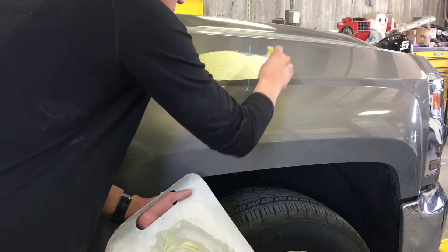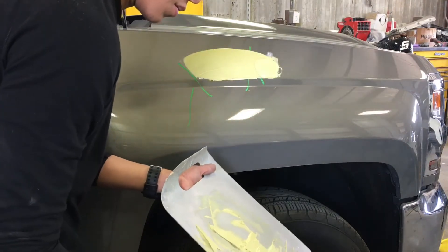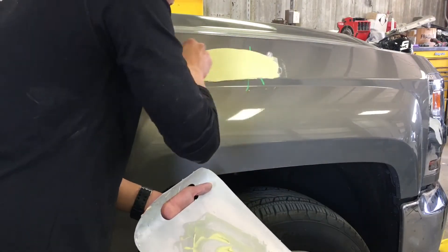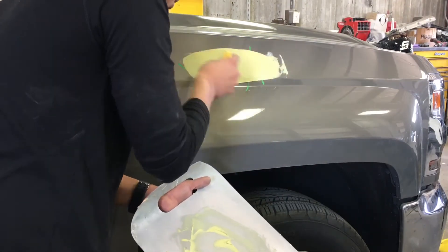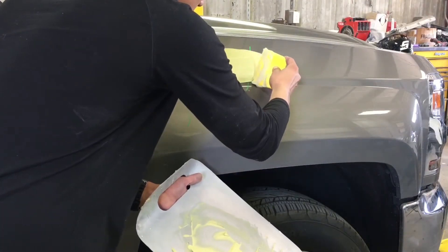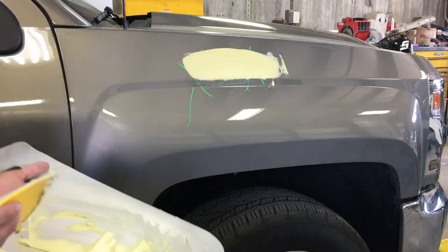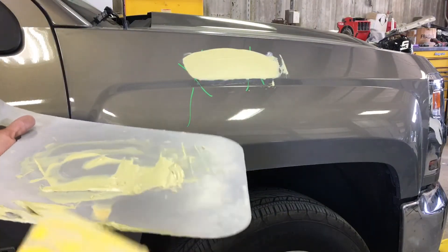I started off by applying it on my low spot and then got a nice even spread all around. Then I started removing some of the excess filler — I kind of overshot on how much I needed, but it happens.